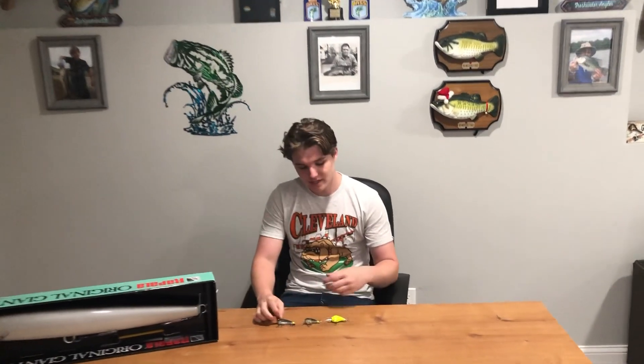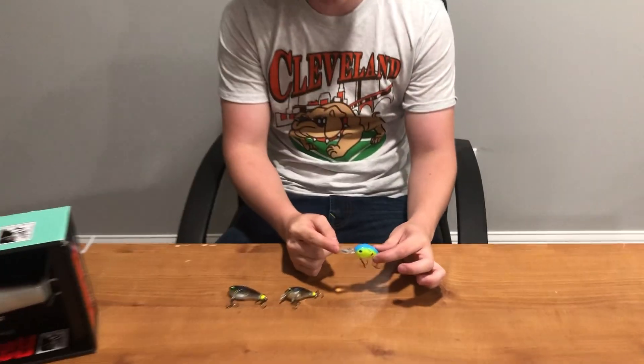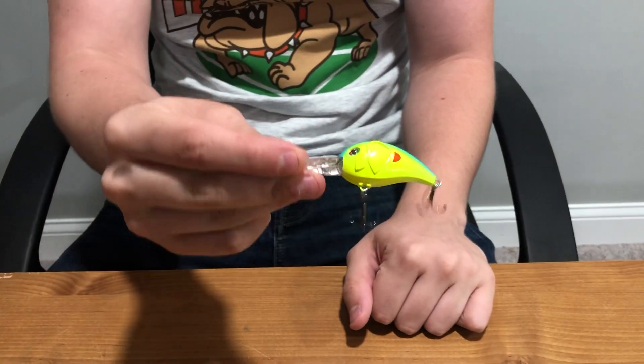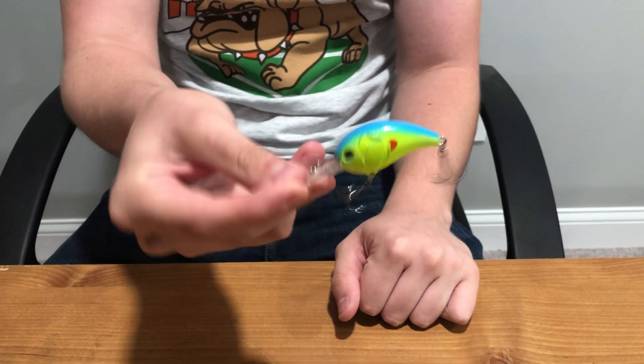A little bit today about crankbaits. So basically what we've got here, we've got the round bill crankbait. This is for deeper waters. I really like this color here — it's like a citrus blue kind of color.